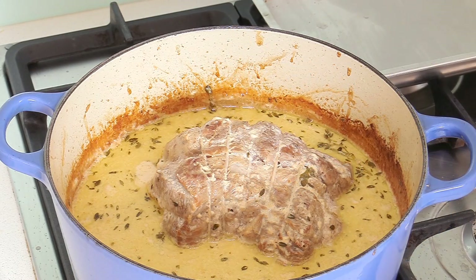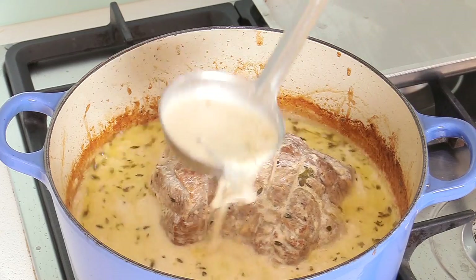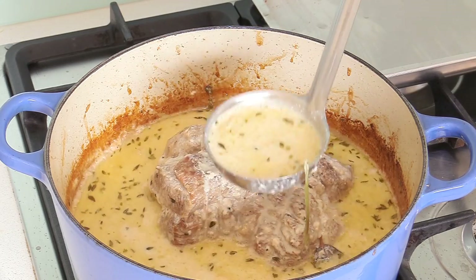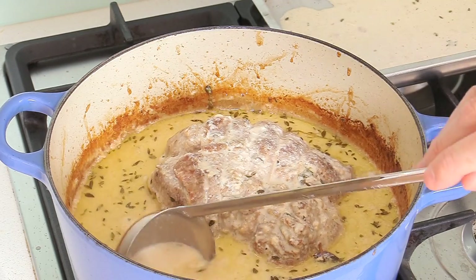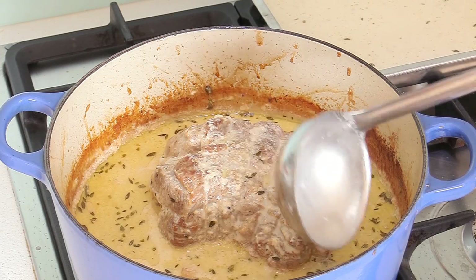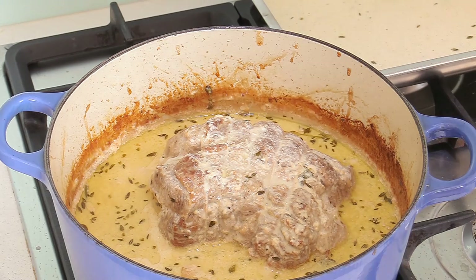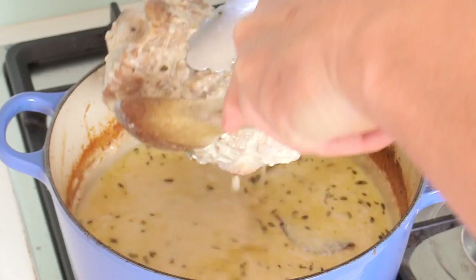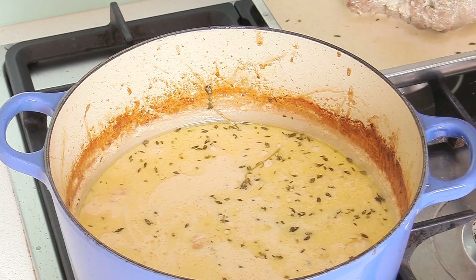When your meat is ready, reserve it. You will see that the sauce with the milk has some kind of curdle — which is normal, so don't panic. What we're going to do is reserve the meat on a tray. Put a bit of that sauce at the bottom so it doesn't dry out, then get the meat out and cover it with foil and keep it on the side while we finish the sauce.